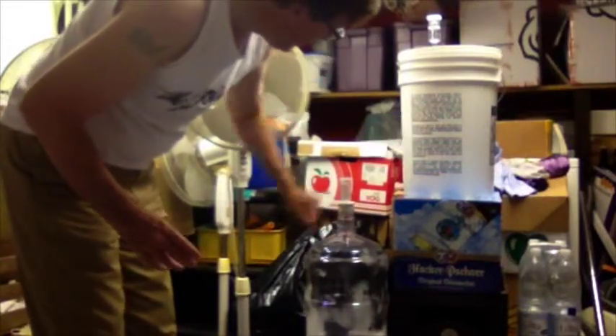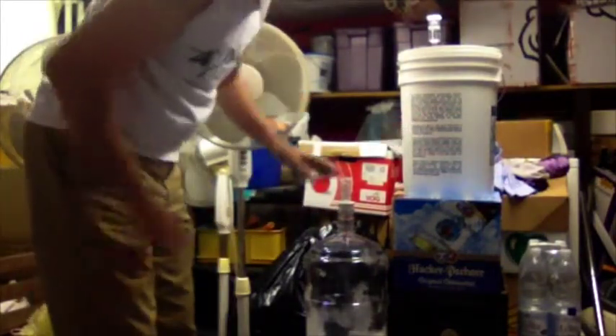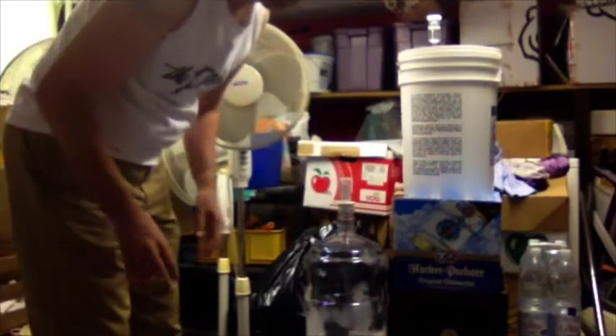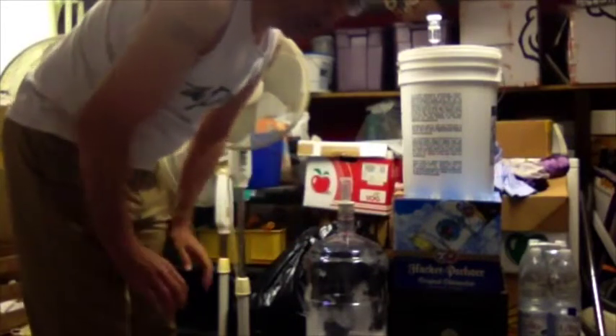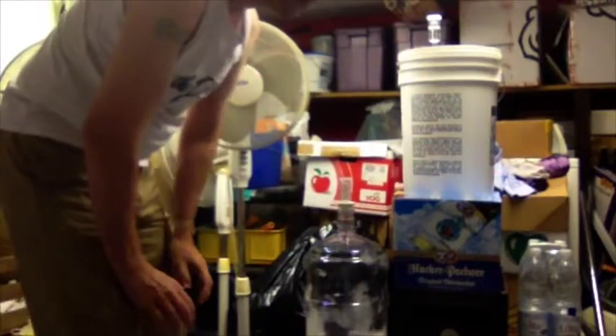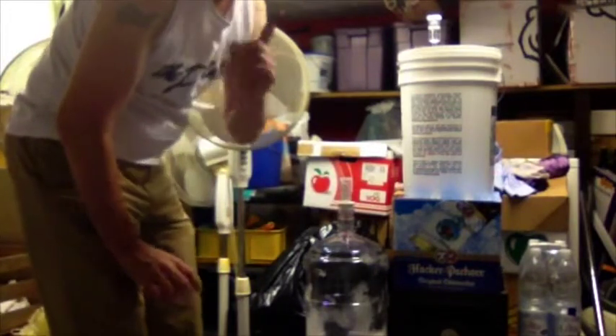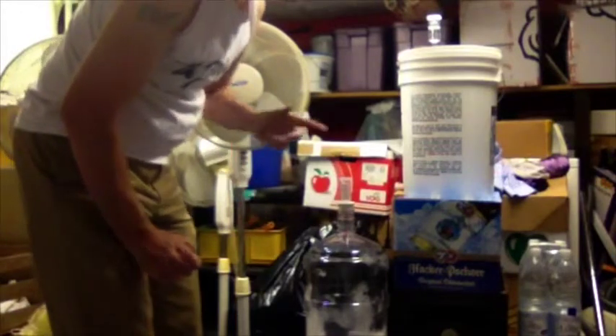The beer's been in here for seven days, so I want to try and clean it up a little bit and ferment for another seven days. Even though there's been little to no activity, I'm going to do the full two-week fermentation.